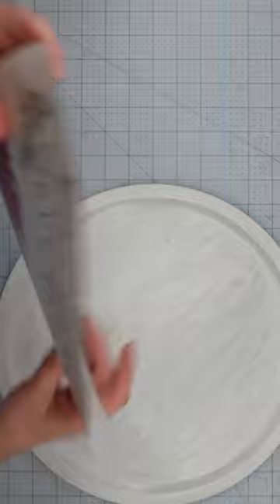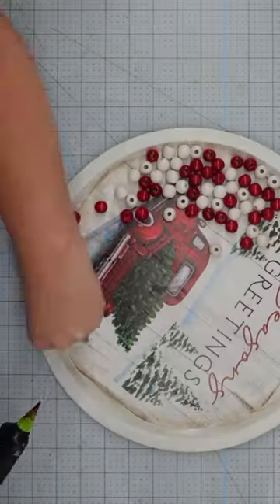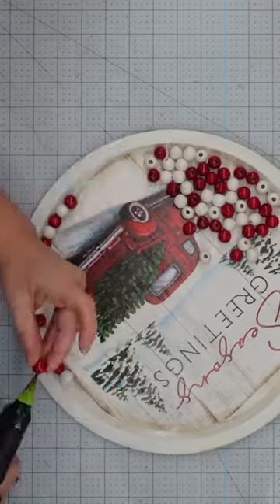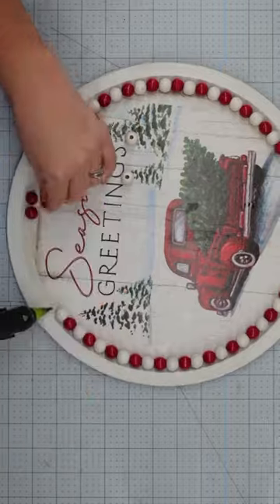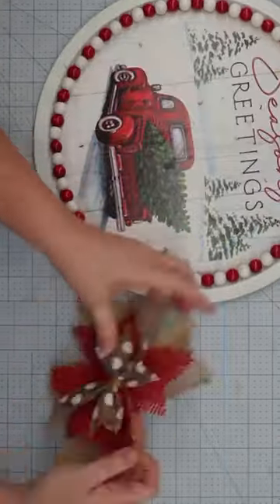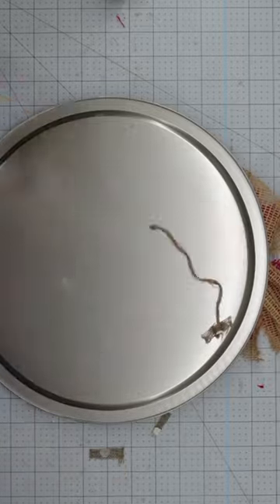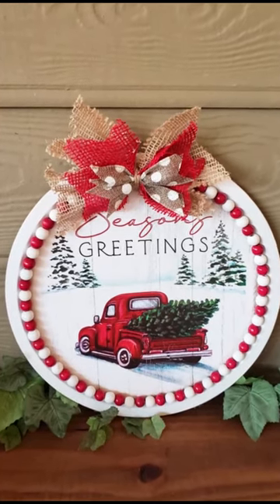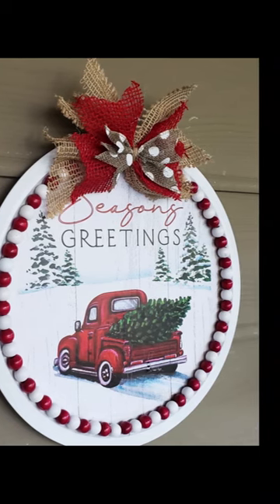I started with a pizza pan from the Dollar Tree, painted it and decoupaged a sheet from the 2023 Dollar Tree calendar in the center. Next, I glued some red and white wood beads from Walmart around the picture, made a messy bow to attach to the top, and added a hanger on the back. Just like that, I have a beautiful sign to hang in my home for the holiday season for less than $5.